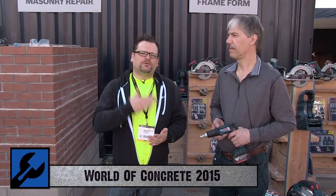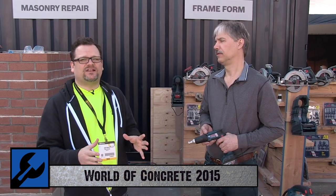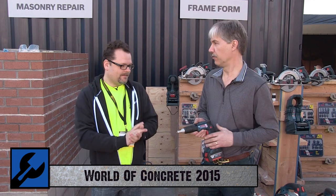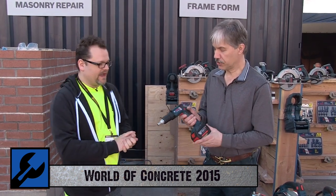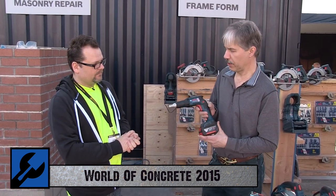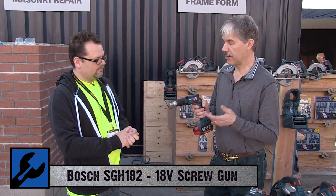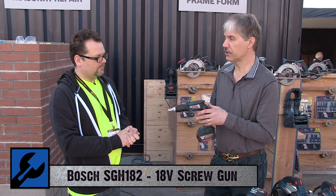At World of Concrete 2015, we're here with Jim talking about some new technology entering the drywall space — cordless for the first time. This is the new STH 182, an 18-volt cordless screw gun with a lot of unique benefits.